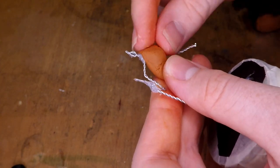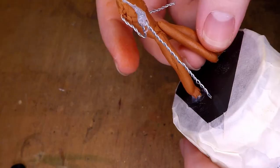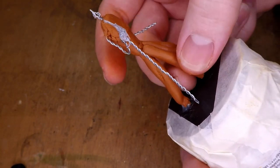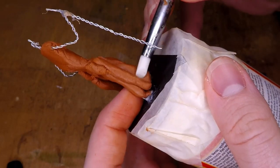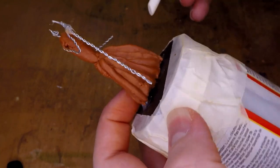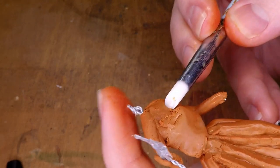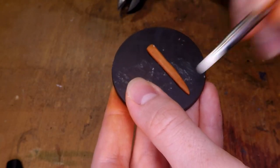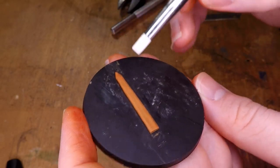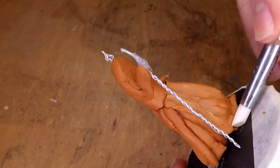Then I can start adding all of the Milliput. I'm using Milliput for this project mostly because it's a little bit cheaper than green stuff, and making a miniature this big with just green stuff would go through quite a lot of it. As I'm building this guy up, I add a bunch of long thick noodles of Milliput around his legs, and those are going to act as guidance for where the folds of the robe are going to be. I also take another piece of Milliput and sculpt out what's going to be the sheath of his sword. I can then add the final layer of Milliput and start sculpting that into the shape it needs to be.